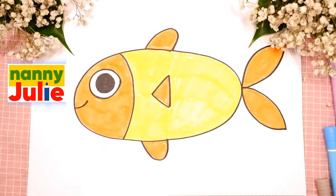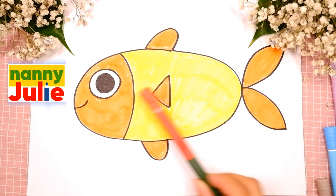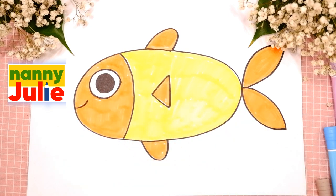Let's look at the picture one more time. Body, fins, tail, eye and mouth.